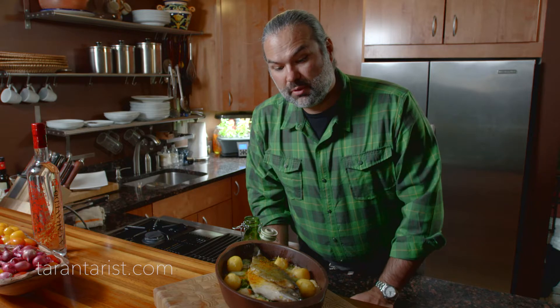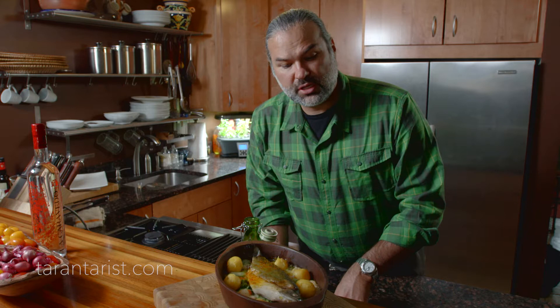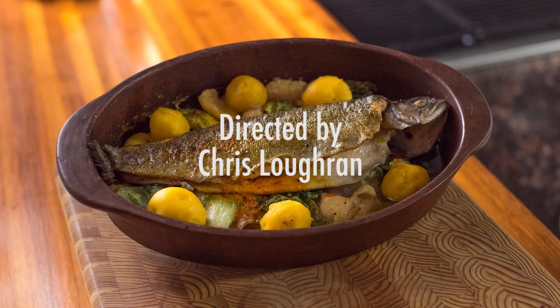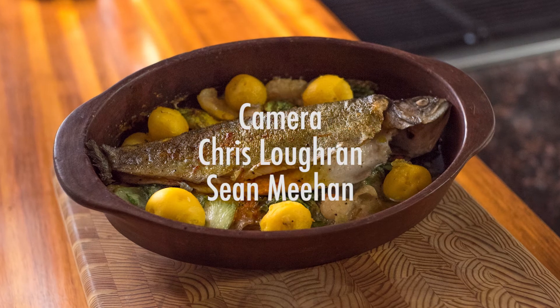So this is the grilled trout with saffron butter, giant Peruvian lima beans, saffron, and yellow Peruvian potatoes. Thank you.